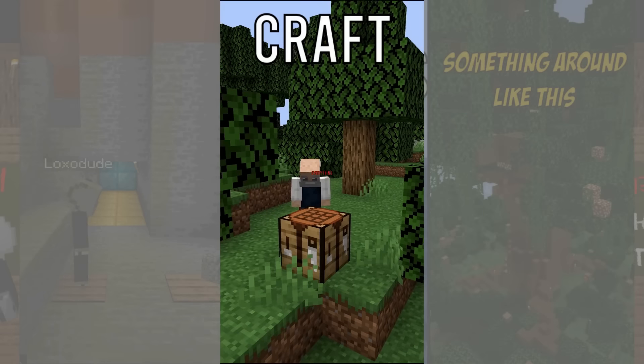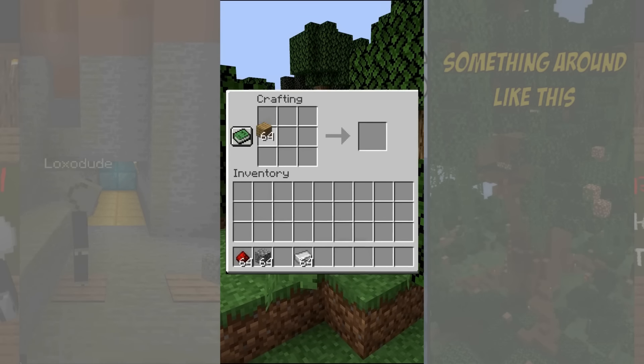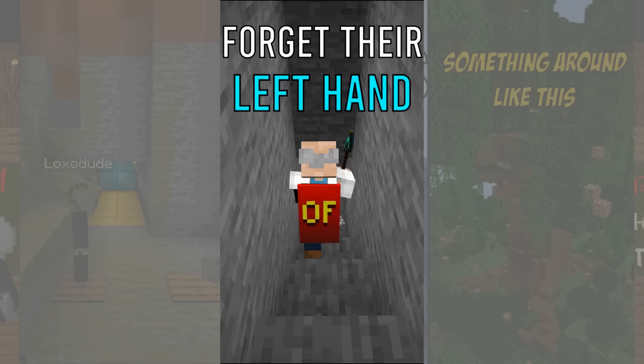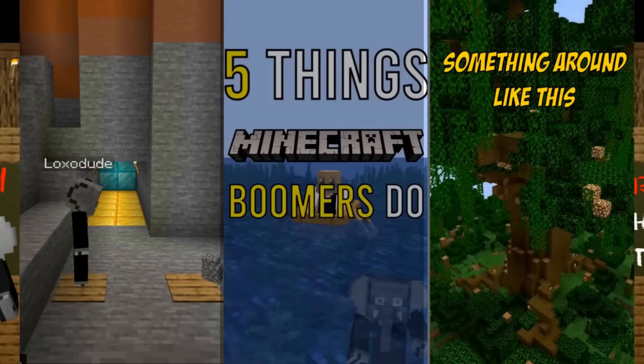Number 4: craft everything from memory without using the recipe book. They still mess up the shield recipe though. Number 5: forget they have a left hand. An extra hand is pretty handy, especially when caving, but people who have played too much in the past tend to forget to use it.